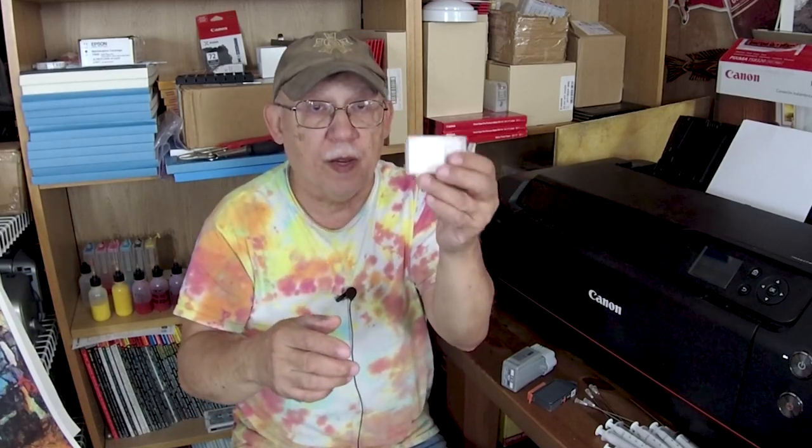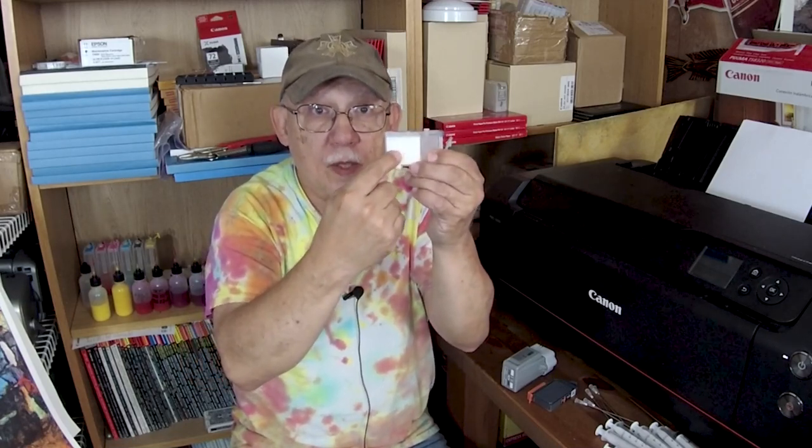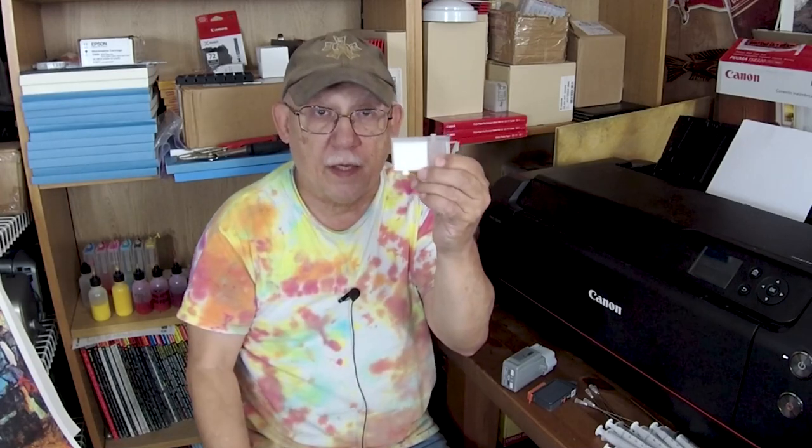Now, if you're just going to use OEM cartridges, one at a time, then fine — use them until they are empty. Save the cartridges, sell them to someone on eBay, and replace with a brand new OEM cartridge. But if we are refilling, to maintain proper ink flow, you have to maintain the proper constant saturation level on the sponge side of the cartridge.